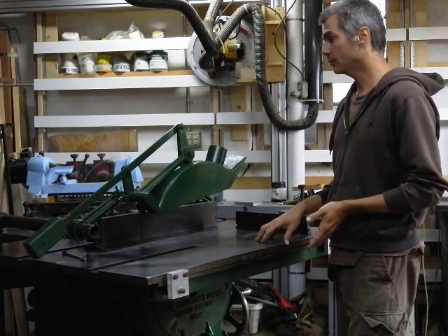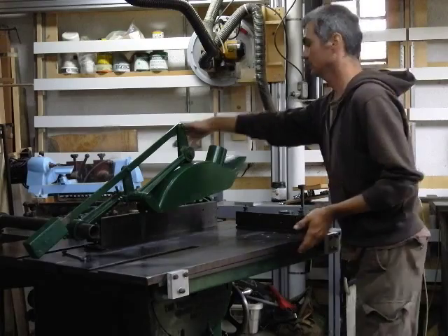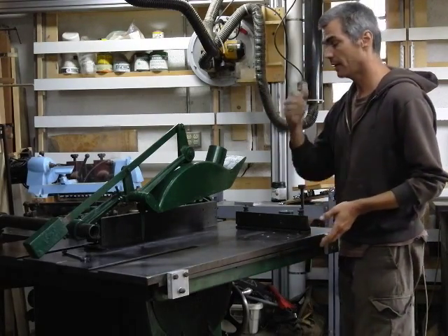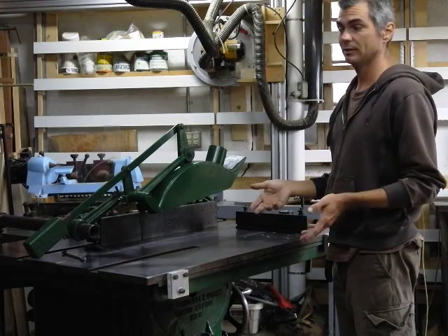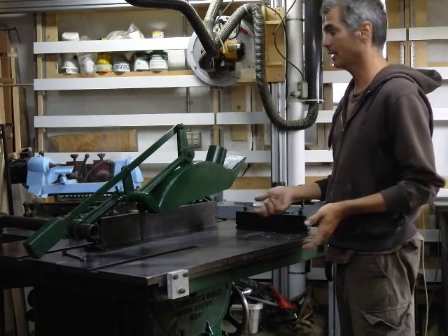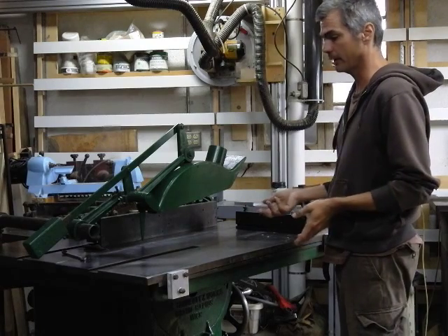In this case, this saw was missing the extension table for the fence, which I don't know if you can see it back here, but I made that out of a cast-iron table saw top from a Craftsman table saw that I cut up, and that actually turned out pretty well, or acceptable for the time being.